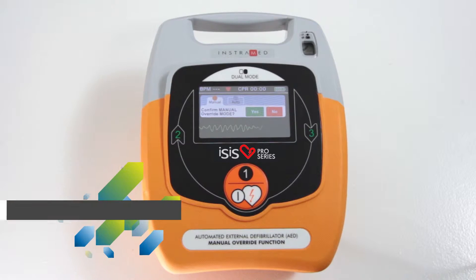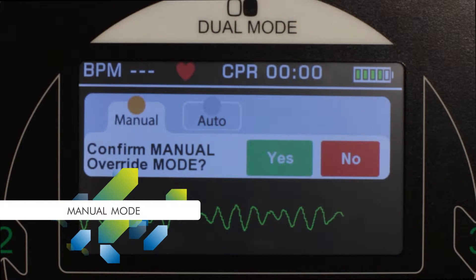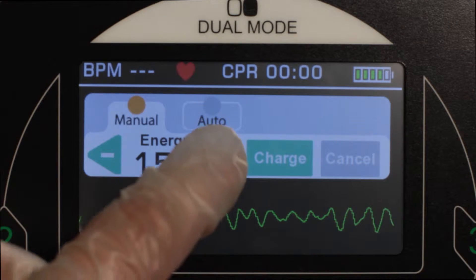When in manual mode, if the user has had the required training, they have only to press the corresponding button on the screen and select the desired charge up to 270 joules.